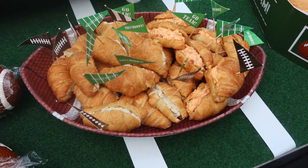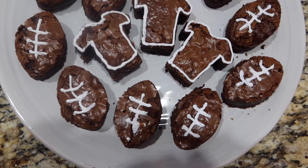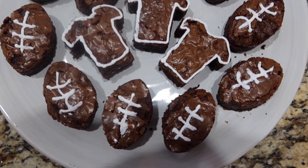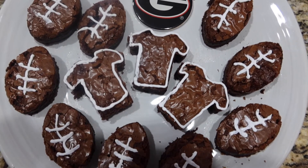I also did some dessert — these were really cute brownie treats. I used a cookie cutter set that I got from the local Dollar Tree, though you can also order them off Amazon. I got a large amount of the football flags as well.